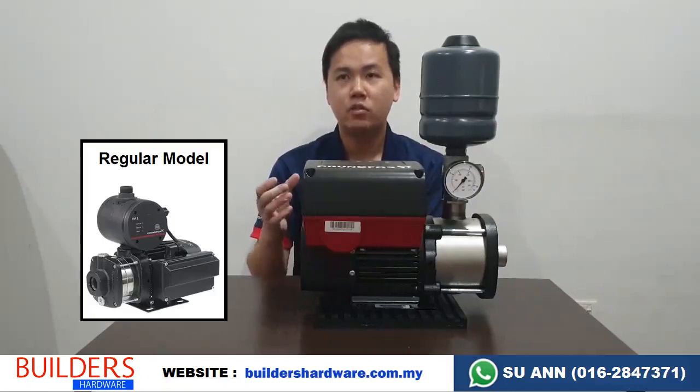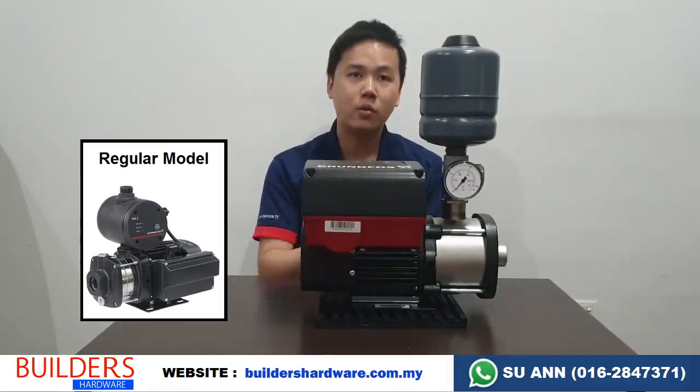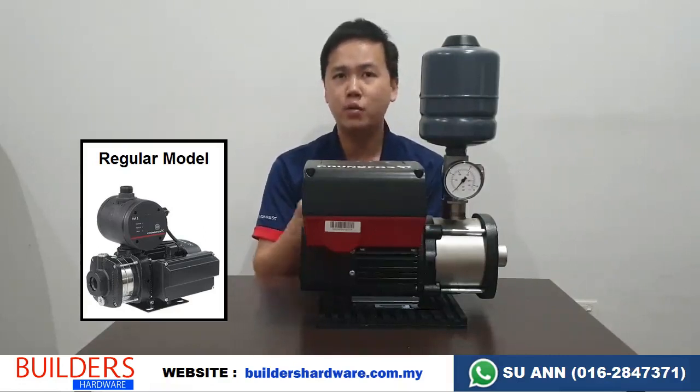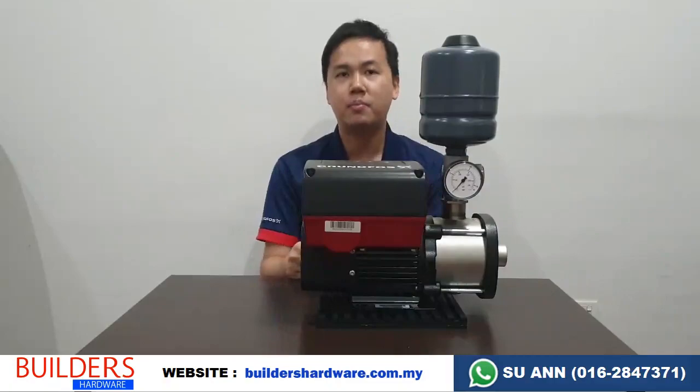Normal pumps could go up to 5 bar or 6 bar depending on which model you are getting. So if you are staying in an old house or using the blue-colored ABS pipe and you worry that the pipe may leak in future, then this is the pump that you should buy.